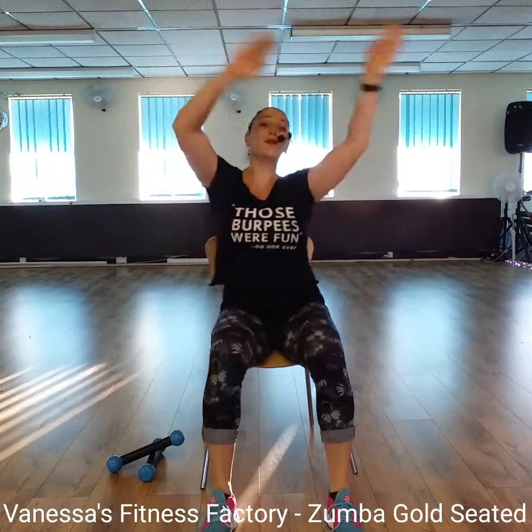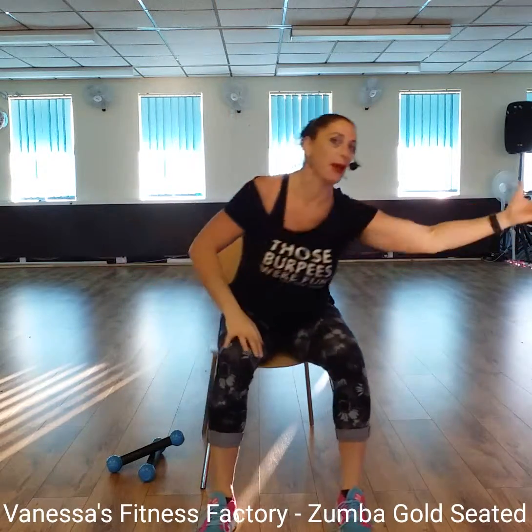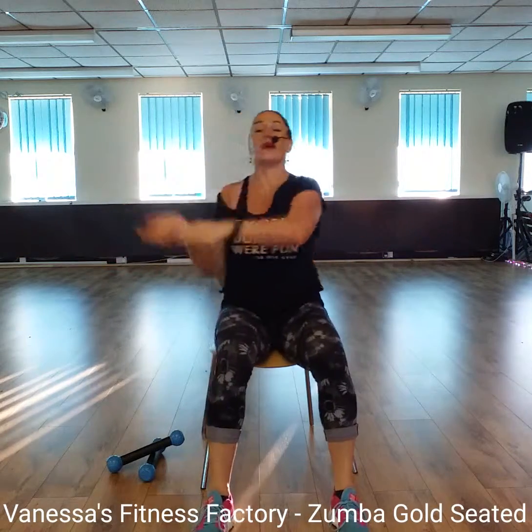Do it again. Two more. Wave. Bring it down. Swing it round to the side. Clap, clap. Fabulous. Do that again. One more time. Go. Four. Take it down. Swing it round to the side. Clap, clap.